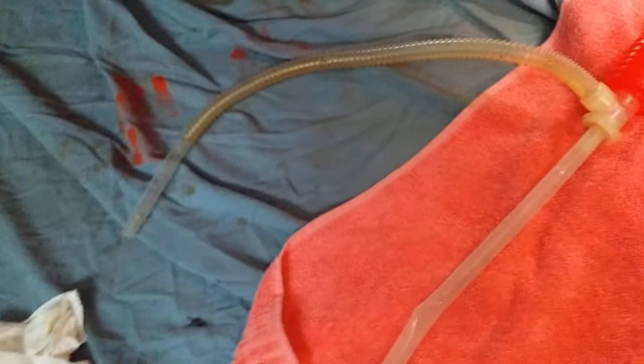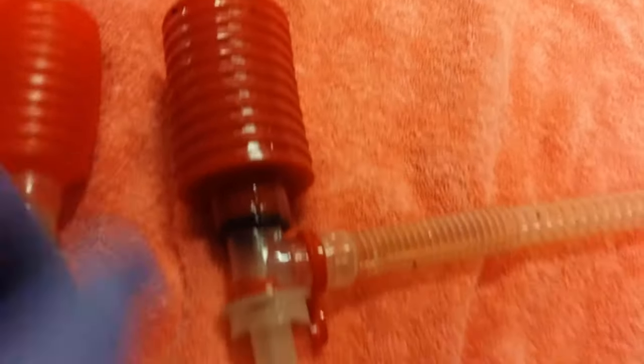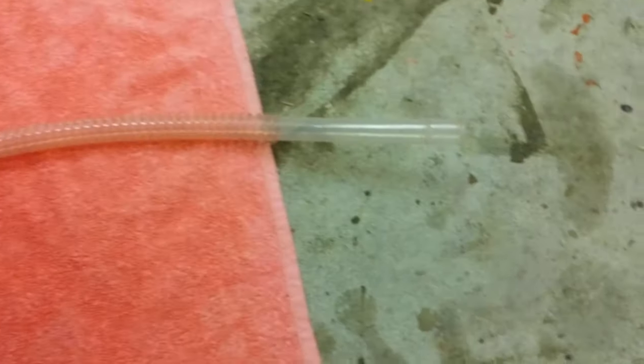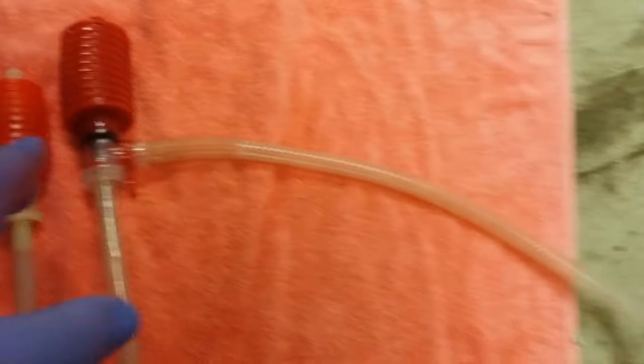This is what I'm using to fill the gearbox and diff. I find this pump works better than the other option — it drops down into the container, feeds up into the gearbox or diff inlet, and you just squeeze it and the oil flows in.